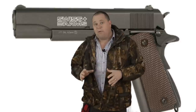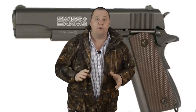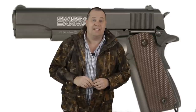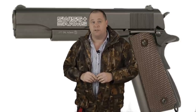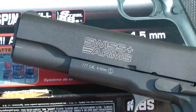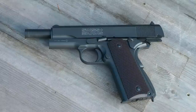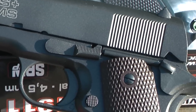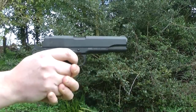Then in February this year I was asked by Sports Marketing here in the UK to try out the Swiss Arms P1911 CO2 pistol. From the moment I took it out of the box the hairs on the back of my neck stood up, because it's like nothing I've ever felt in a CO2 handgun before. The full metal construction is amazing, and the likeness and realisticness of this CO2 pistol put me straight back to November last year.